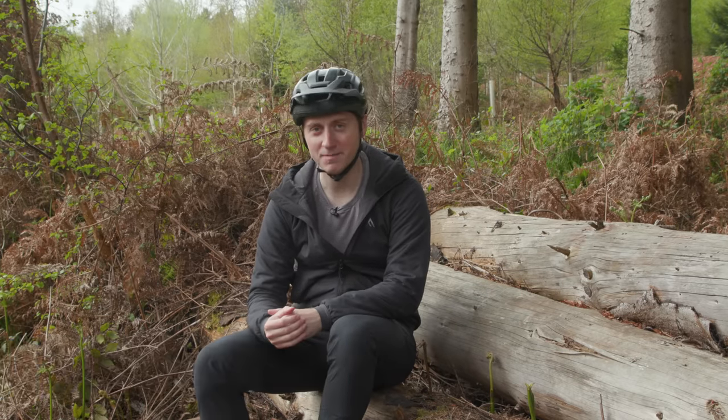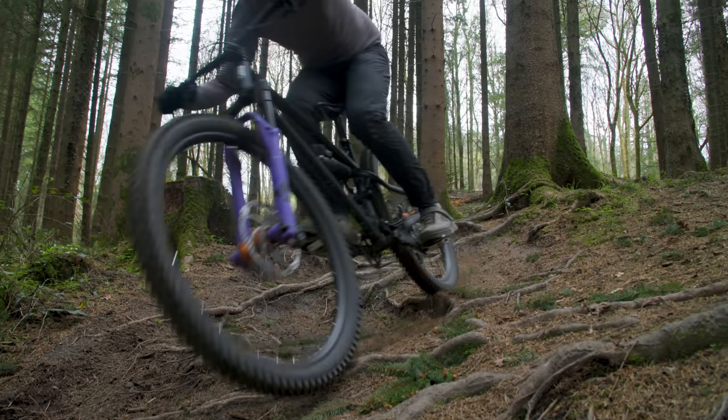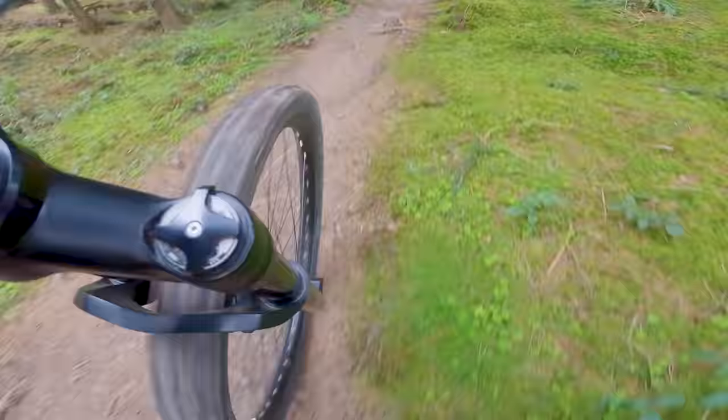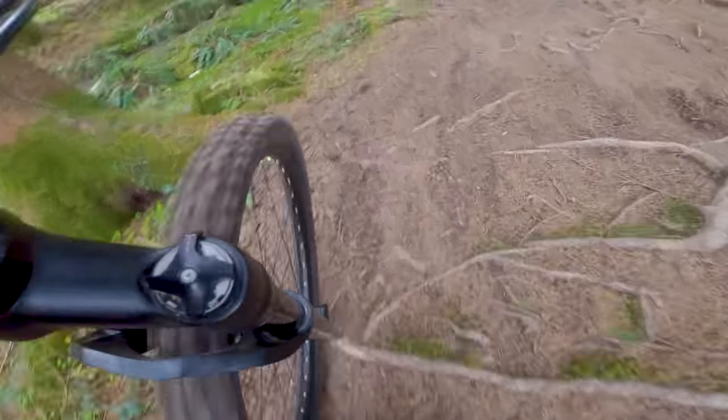Suspension forks are one of the most important parts of any mountain bike. Given how much influence they have on bike handling, comfort, control, and most importantly, your confidence that the bike is going where and doing what you want it to do, they are often the first big upgrade that many riders are keen to shell out on.